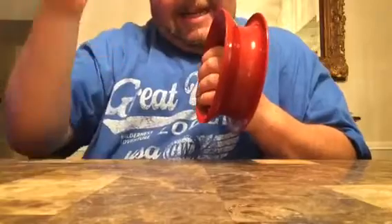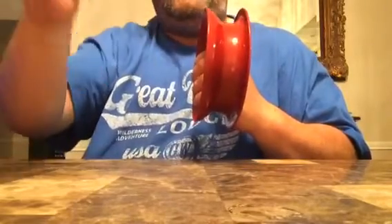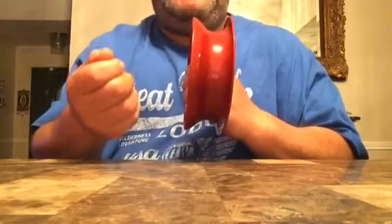Once it hits the water, let it sink, and then don't leave the line all loose. Put some tension on it — just a little bit of tension — so you can feel the bite.